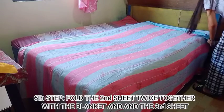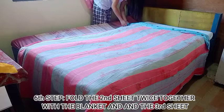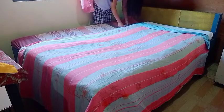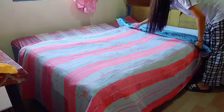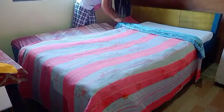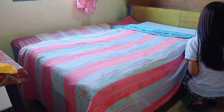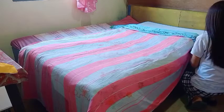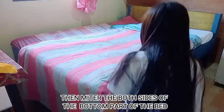Sixth step: fold the second sheet twice together with the blanket and the third sheet. Then, miter both sides of the bottom part of the bed.